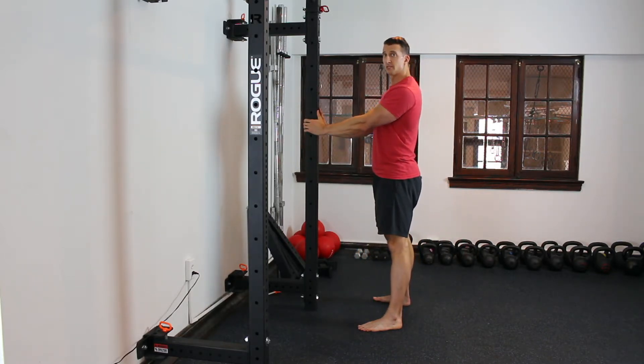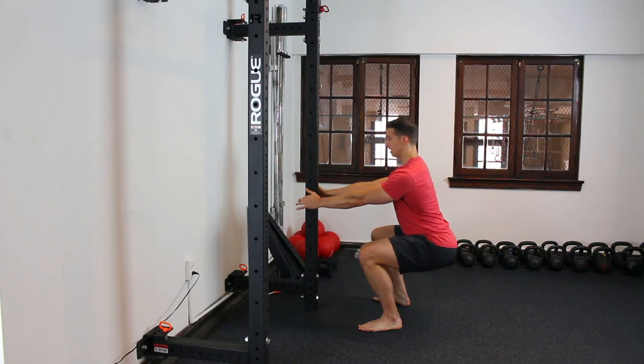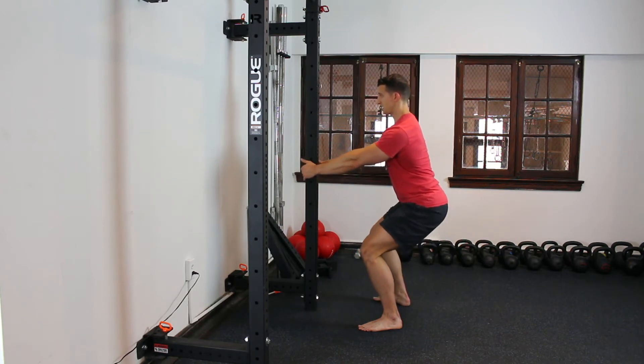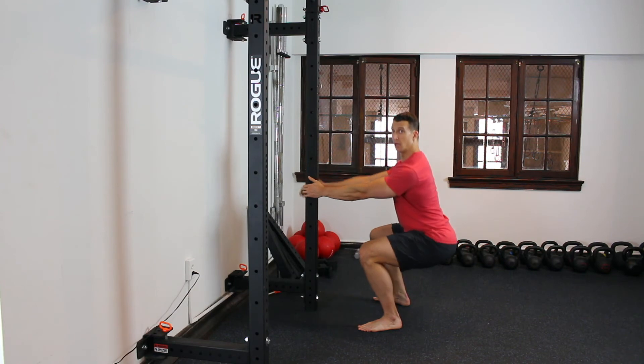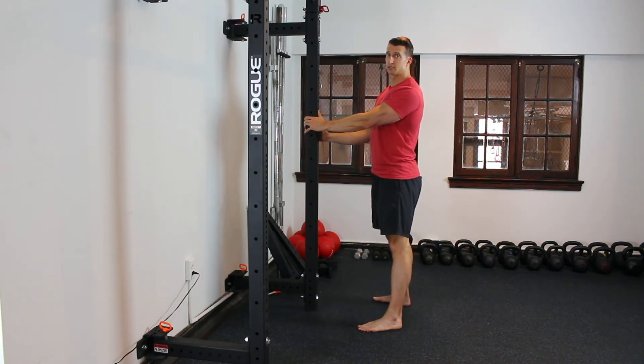The more you do this and focus on it, you're going to start to think about how little tension on the pillar you can use — to the point where you may start to do this drill, come back up, and have it not look any different but not need the pillar anymore. Use it as much as you need to, but not more than that. Really work that good pattern.